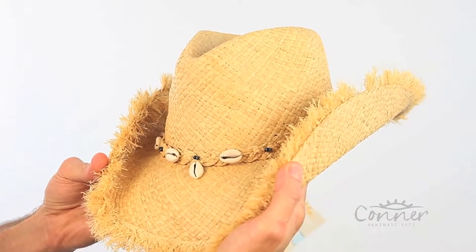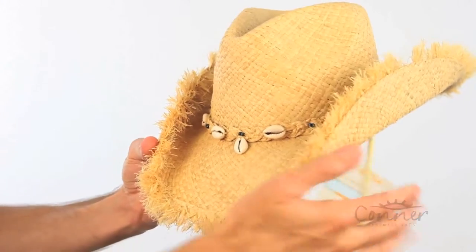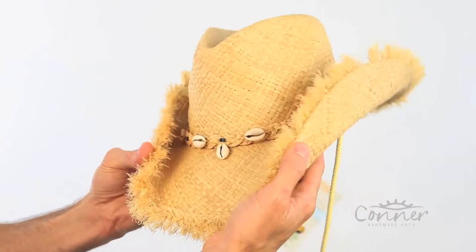This is the San Juan Organic Raffia Hat by Connor Hats. It's all hand-platted raffia, with a nice little shell band, a fun edge on the outside, and a shapeable brim.